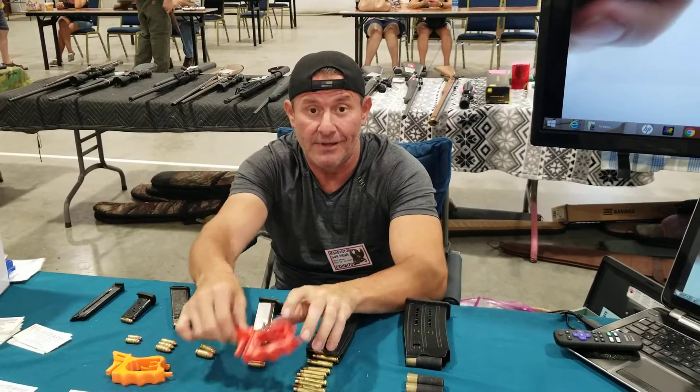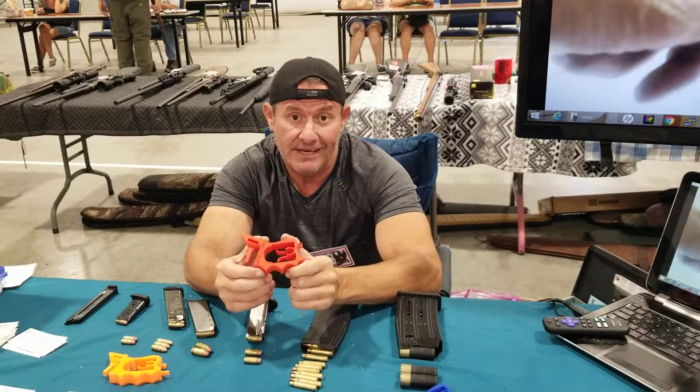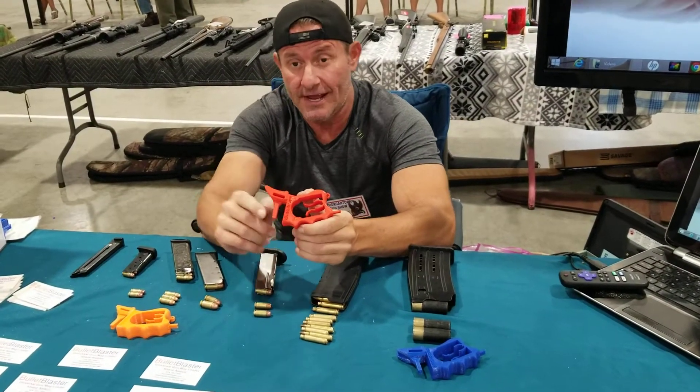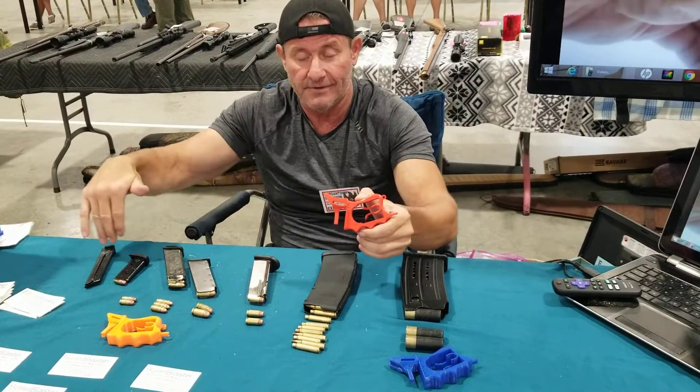Hi, Shane here with Bullet Blaster. This is a new innovative Bullet Blaster Gun Magazine Thumbsaver Speed Loader — it's universal. It's all American made in Columbus, Ohio. This will load anything from a .22LR up to a shotgun shell and everything in between.